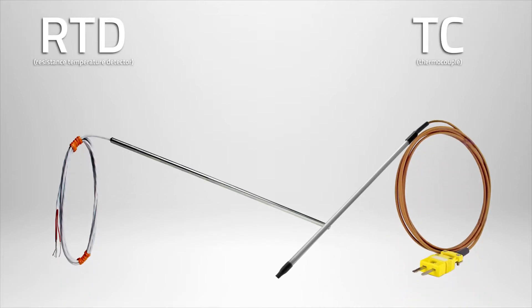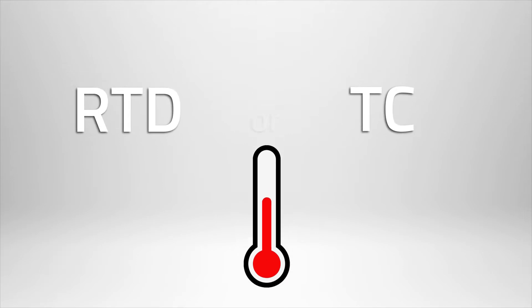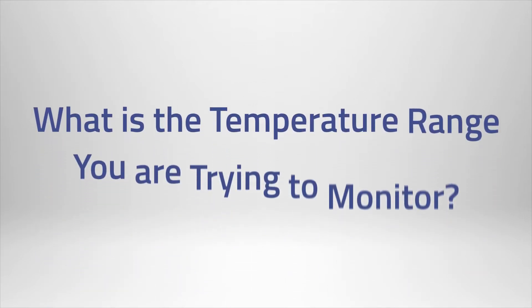Both RTD and thermocouple probes monitor temperature. But which one is right for your application? The first question to ask yourself is: what is the temperature range you are trying to monitor?